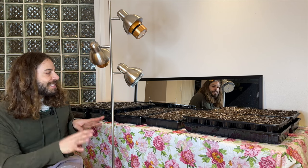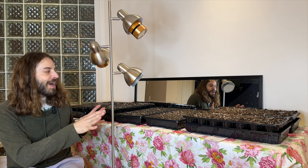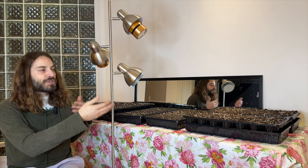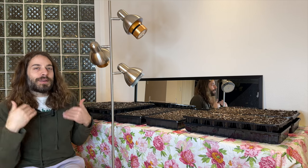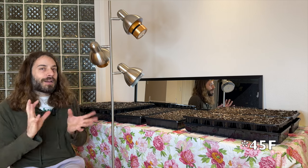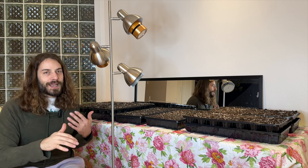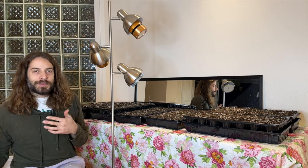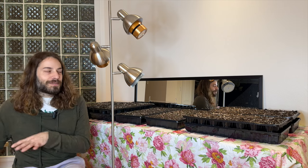The plan is to get all these seeds started in here, and then once they have their true leaves and are growing, I can move them to the garage where it stays above seven degrees — kind of halfway to being outdoors. Then once the last frost date happens, they can go into the greenhouse, or maybe a little before that, and I'll pot them up each time I move them.